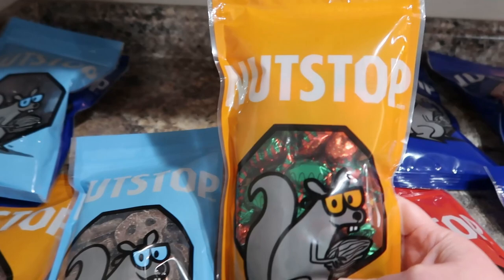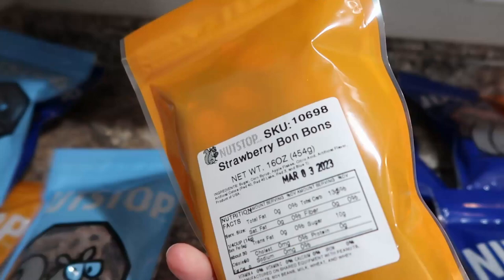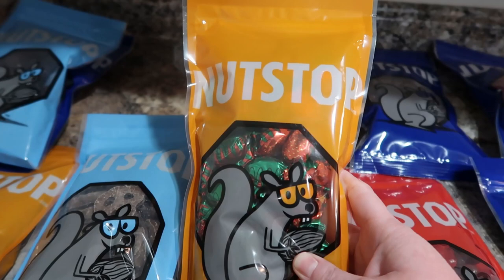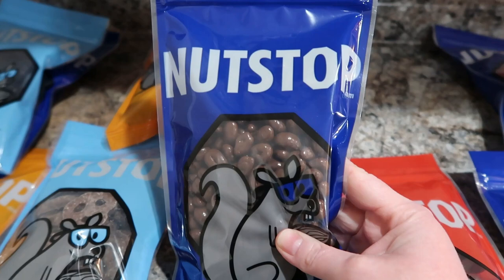And then these are the strawberry bonbons. My youngest absolutely loves these, so I got those for him. And then this is milk chocolate peanuts — they're probably something like Goobers. That's like one of my husband's favorite candy snacks, so I thought these would be really good to try.